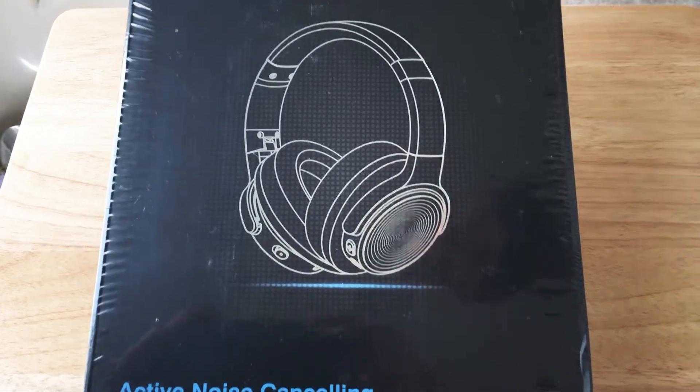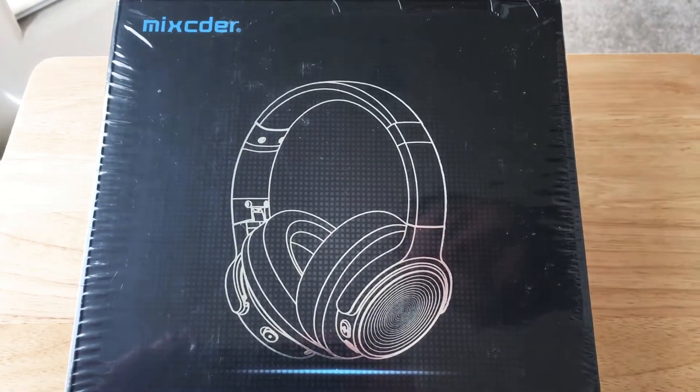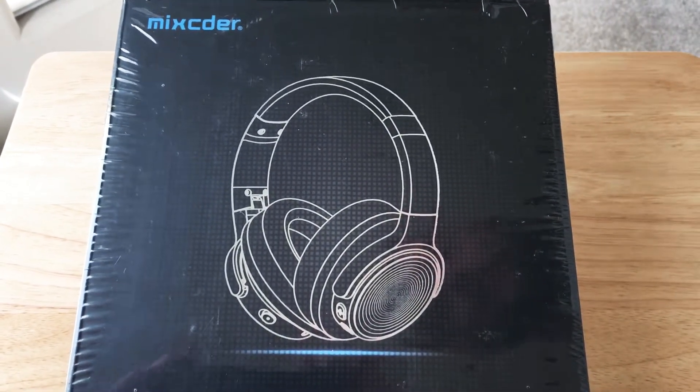Today we'll be unboxing the Mixtor Active Noise Cancelling Wireless Headphones Model E9.